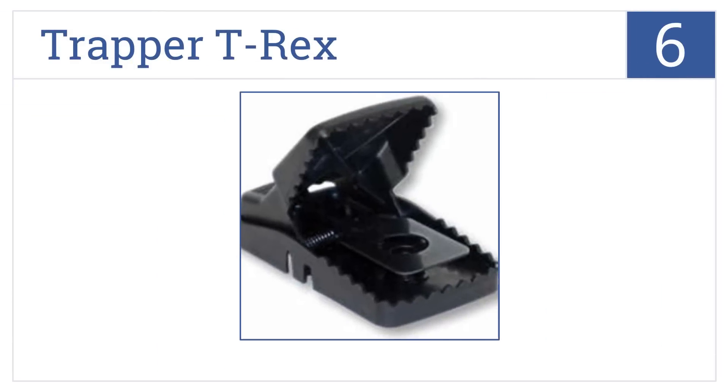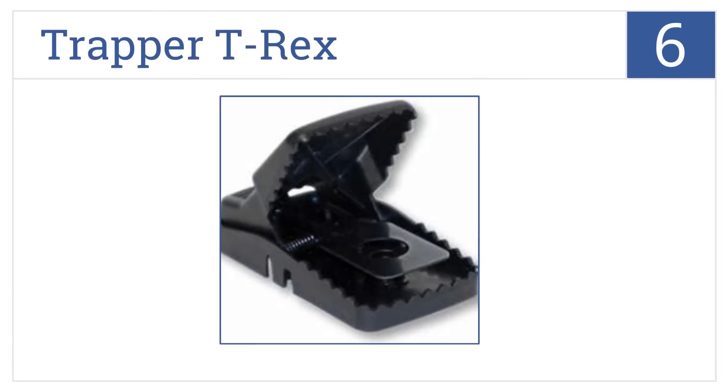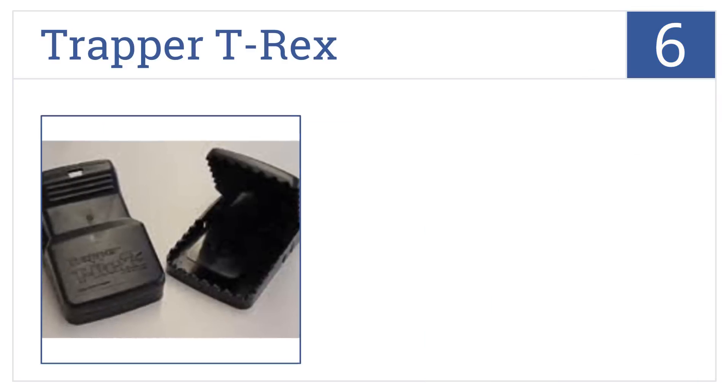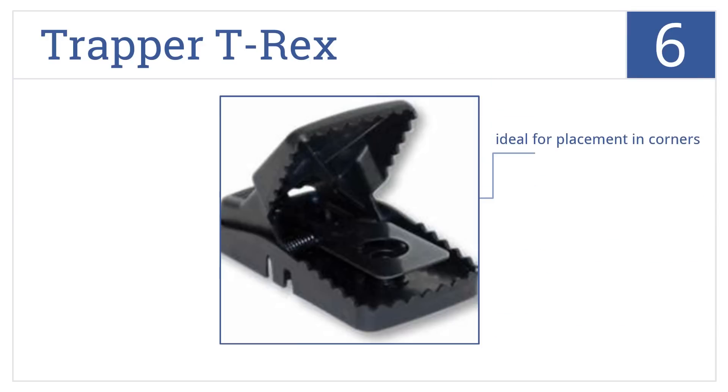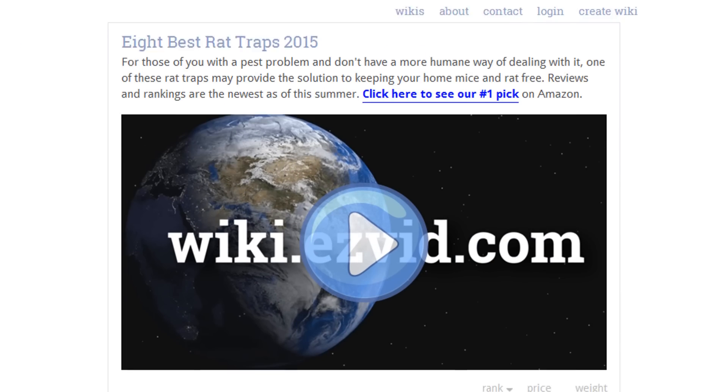Coming in at number 6 on our list, the Trapper T-Rex can be placed alone or in pairs along rat pathways. The bait cup can be removed, refilled, and placed back into the trap without having to set it first. It comes as a set of four traps and is ideal for placement in corners. However, the plastic is flimsy.